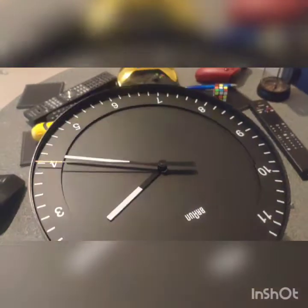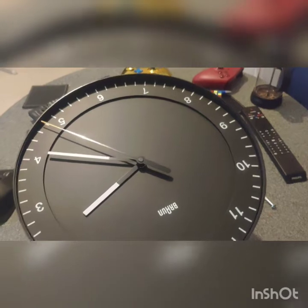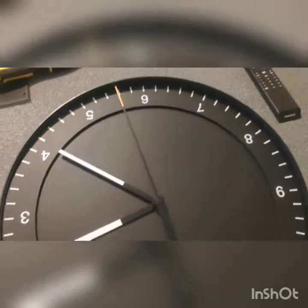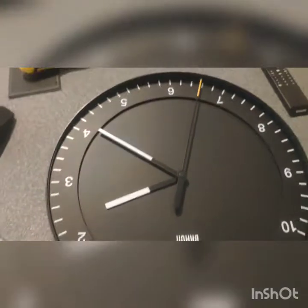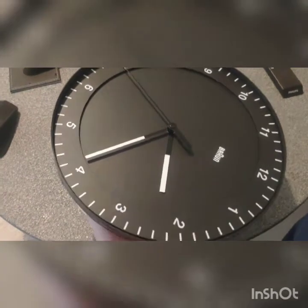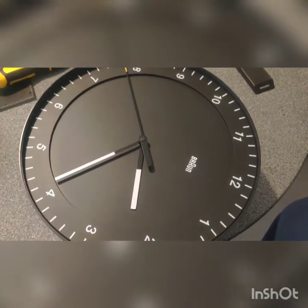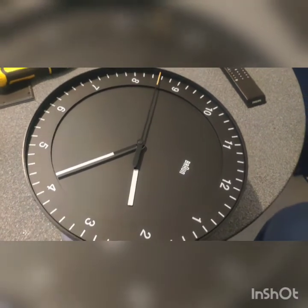I haven't taken the screws out completely because I'm going to re-screw it together quickly after this. Hopefully you can do whatever you want with it. I was just going to put some writing on it or some glow-in-the-dark paint, because this clock doesn't glow in the dark and it's kind of useless in the dark. Good luck with what you're trying to do.